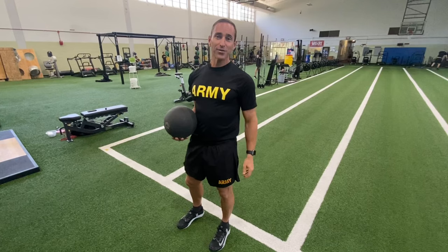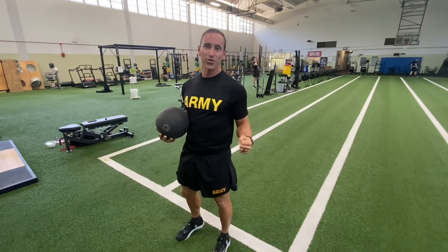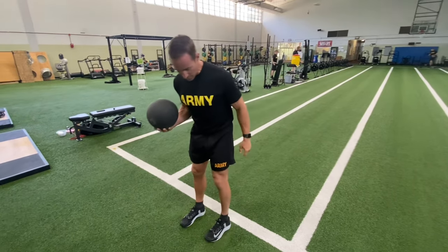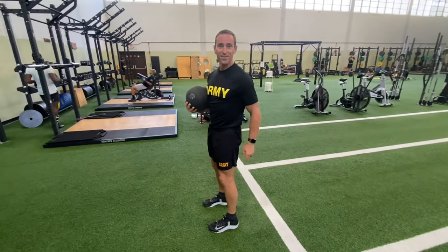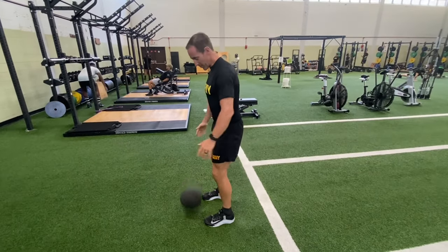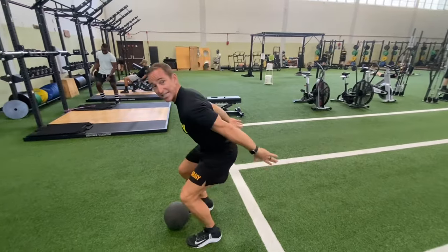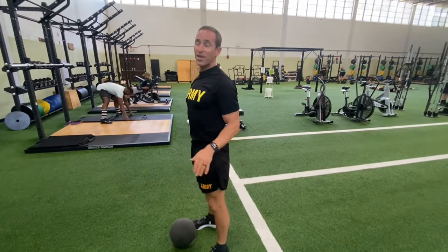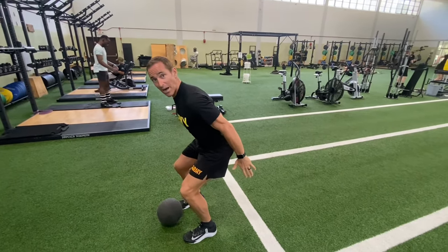Now we're going to move on to the standing power throw. The three-rep max deadlift is just determining your raw strength; this is looking at your power. That's all we're going to focus on — power. What helps me is I take one foot forward, one step forward from the line. I get right here in a jumping position — pretend you're about to land. Jump up and clutch up as high as you possibly can; that's as low as you're going to go. I see a lot of people getting all the way down, trying to get more range of motion, but that doesn't throw well. You just want to get right here — this is your power position.